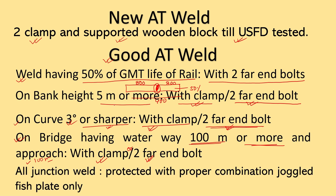One more case: where junction welds have been done, all junction welds should be protected with proper combination Joggle faceplates only.